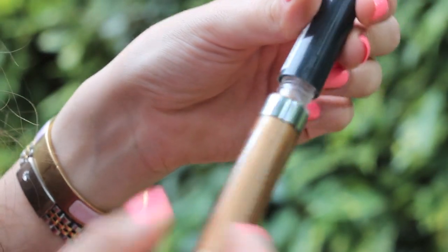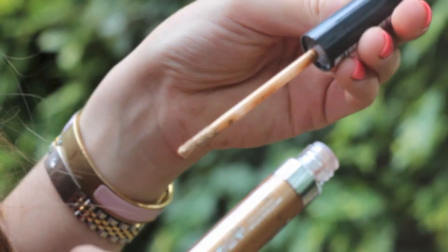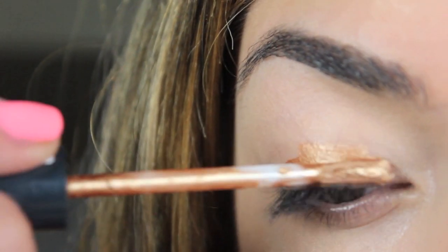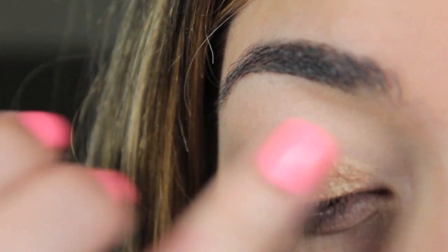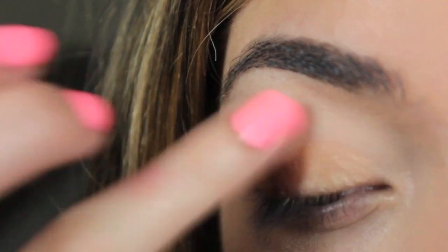To start on my eyes, I used my Rimmel Scandalize Eyeshadow Paint in Golden Bronze — it's a liquid shadow and once it sets it does not budge anywhere. I just apply it on my lid, blend it out a bit with my finger, and apply another layer to add a bit more punch of color.